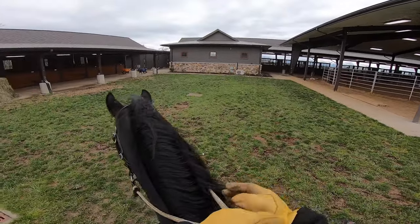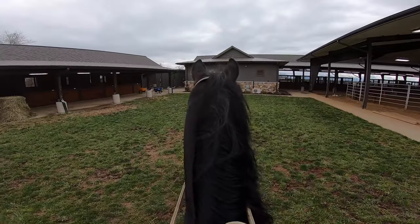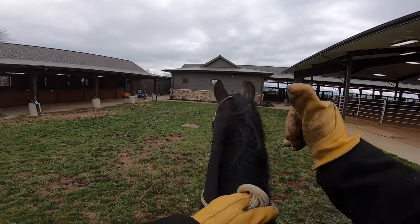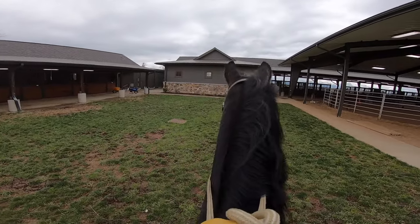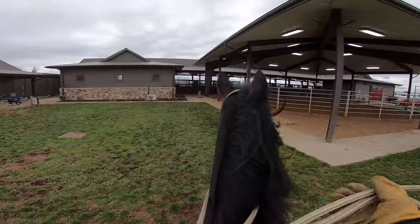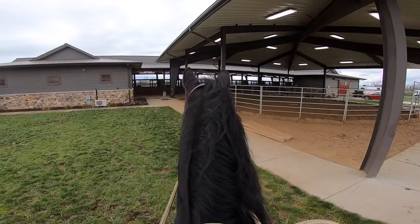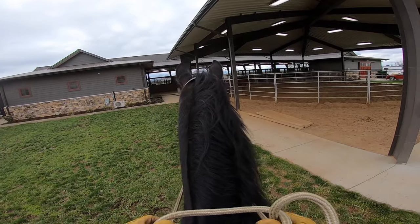This is my black stallion, Way Back When — I call him Wayne. I'm Ed, and it's a sloppy, cold, rainy day today, and I still want to try to get on him and work with him a little bit.